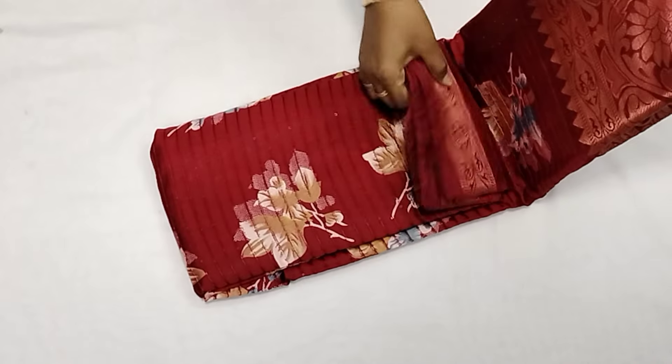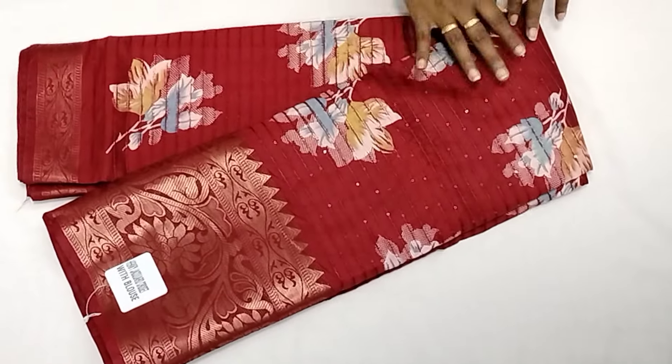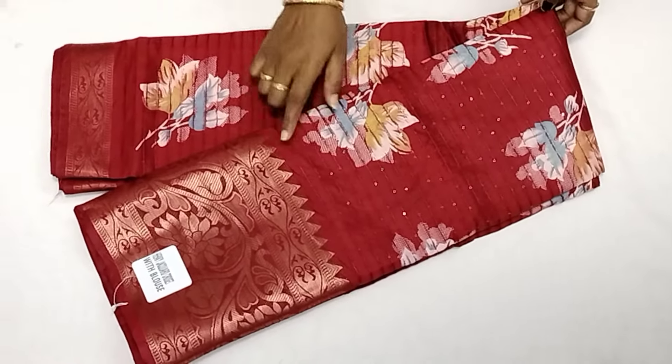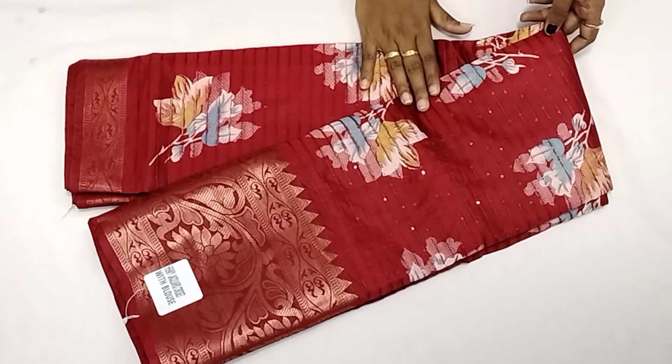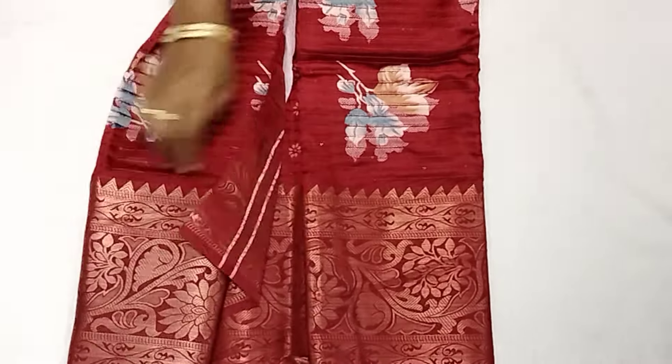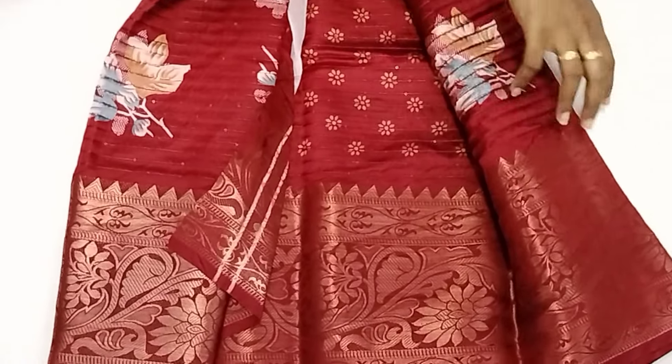If you look at the sequence, the price is $5.50 with full sequence work. If you look at the border, you will have the same color. This is the border. This is the blouse — you will add a sequencer to the blouse.